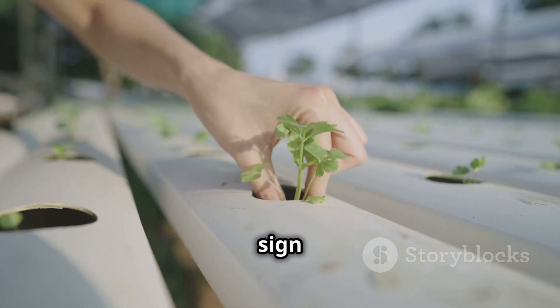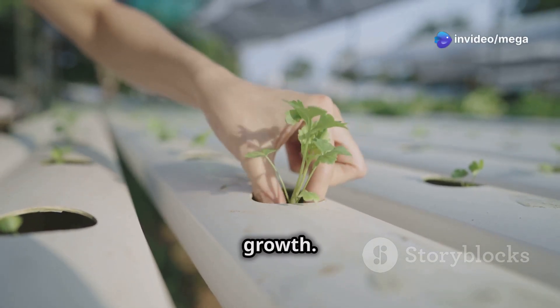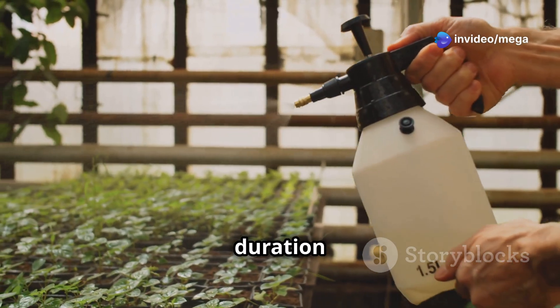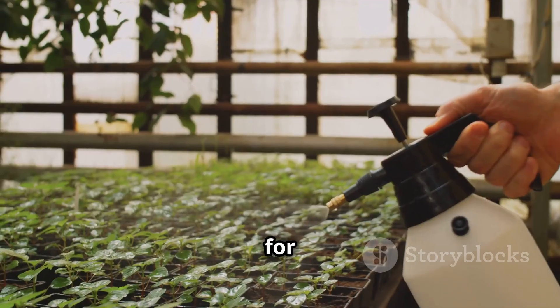If you notice dry roots, it's a sign of insufficient misting. This can stress the plants and hinder their growth. Adjust the spray duration or frequency accordingly. Ensuring that the roots receive adequate moisture is essential for their health.